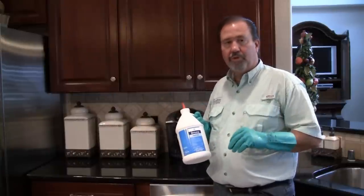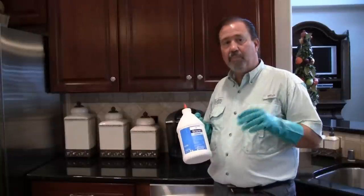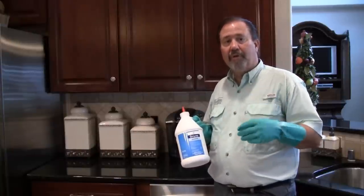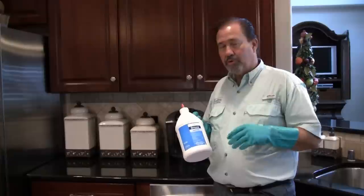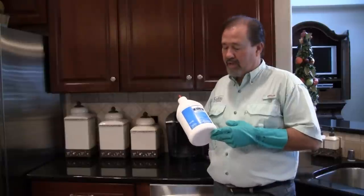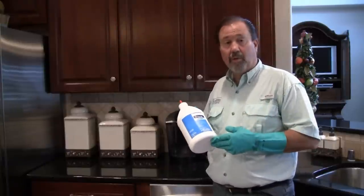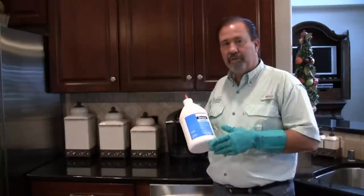We've got a few roaches in the area in the kitchen here, and we're going to use it underneath the appliances — the refrigerator, stove, oven, and also the dishwasher. That's where a lot of your roaches will congregate, so it's important that we put something underneath in those areas to control that. It's used kind of like a tracking powder — the insect's going to walk through it, pick it up, and it's going to kill on contact. So give me just a minute and we'll get started.